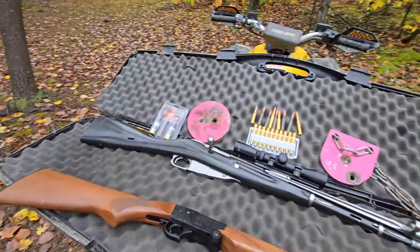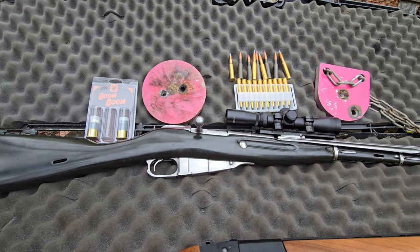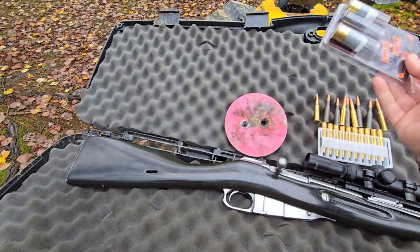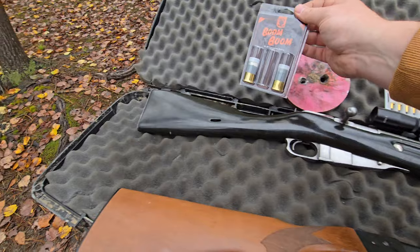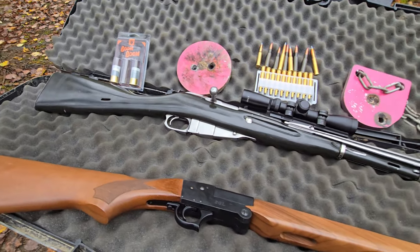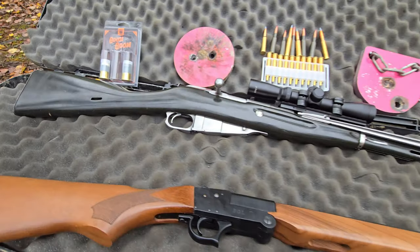We are back out here at the campsite to try some different ammo on these steel plates. And if you didn't see the video, it'll be short of these boom boom rounds on this 12 gauge. It's 182 decibels. You can't hear on the video, but my god, they are freaking loud. I think they're just like full gunpowder — there's no projectile on them, but definitely loud.